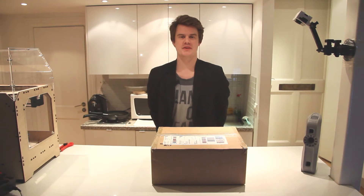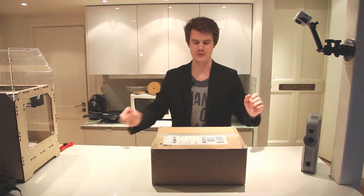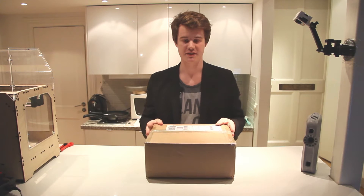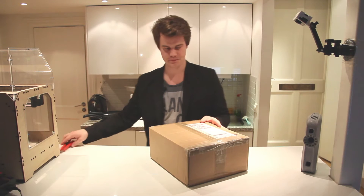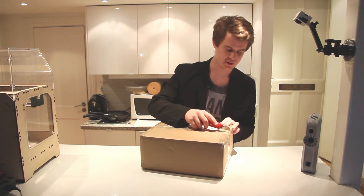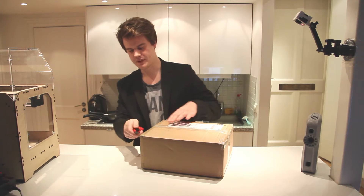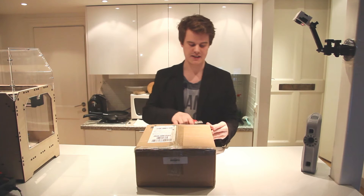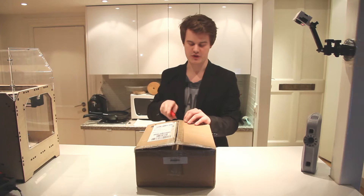Hey guys, welcome to this unboxing of the UREPRAP PRO ARMBRELL PRINTER. I'm very excited to get started with this do-it-yourself kit. This is a do-it-yourself printer so you have to assemble it, and in this video I won't be showing any actual print results just yet.